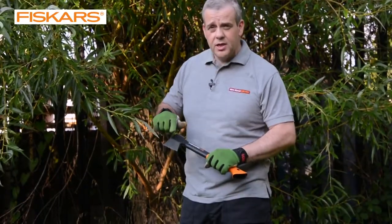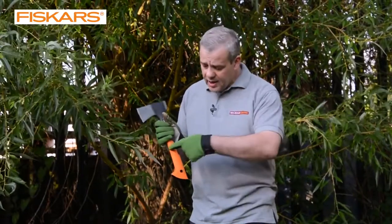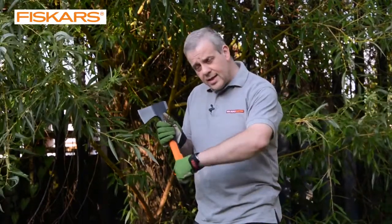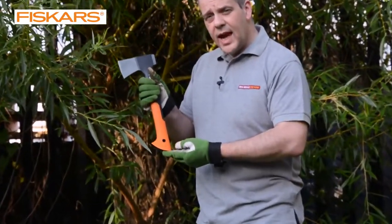This is extremely sharp. So what you've got is a nice, light, sharp, efficient axe or hatchet. You've got a big lip at the bottom of the handle there — that's to prevent the axe when you're swinging it from potentially shooting out of your hand, because that would be really dangerous.